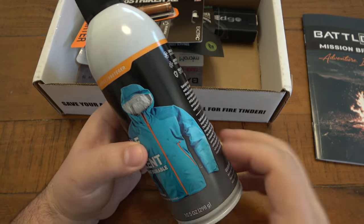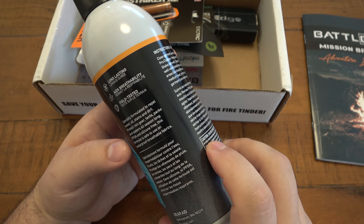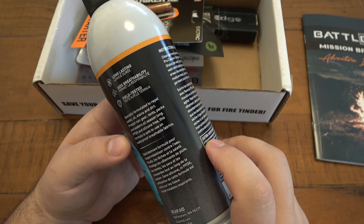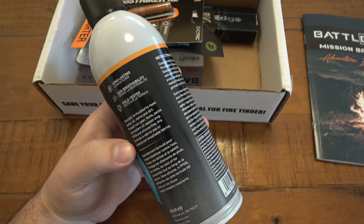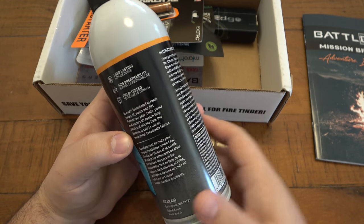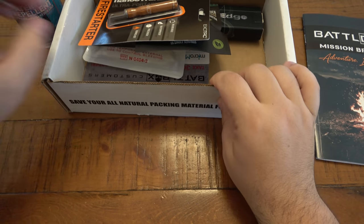They're showing a jacket on the front, so you can waterproof jackets that aren't necessarily waterproof. It's specially formulated to repel water, oil stains, and dirt — for rain gear, tents, packs. Not even thinking about using it on something like a tent, but there are all different kinds of gear you could spray this on besides actual clothing items. This formula is safe to use on waterproof breathable fabrics. That's a cool start — I like it.